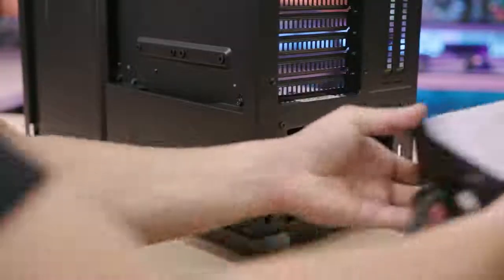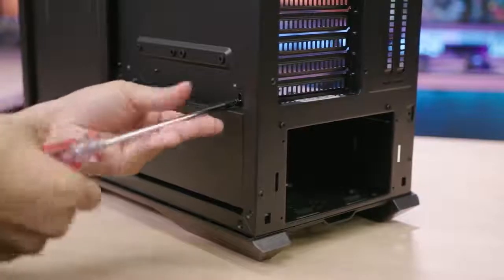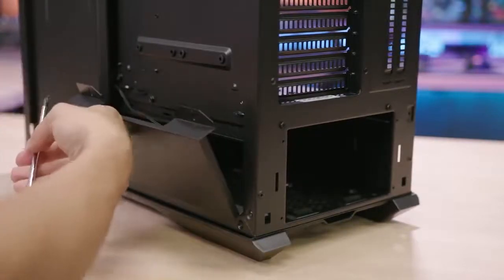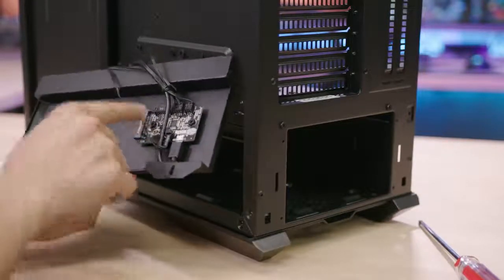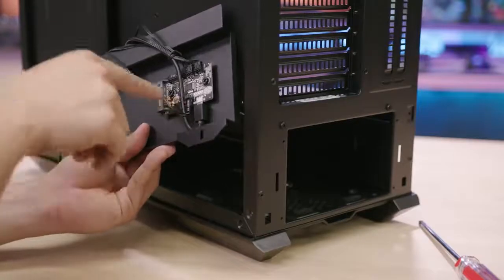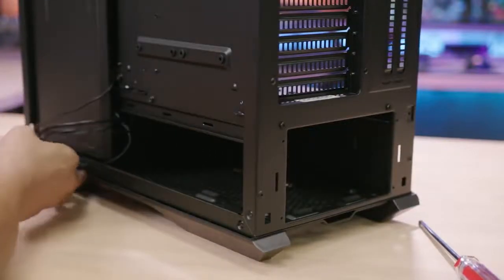We've already got our power supply bracket installed and can load it from the back of the case. There's a power supply cover I don't believe was on the original H500P or H500P Mesh. When it pops off, we find a controller for our RGB stuff — addressable RGB connectors that are SATA powered, and there's also a micro USB port for potentially sending firmware updates. The reset switch front panel connector is plugged into a two-pin header on this board so you can use that button to control RGB modes, or you can plug it into your motherboard's standard front panel connectors if you want to use it for resetting the system.